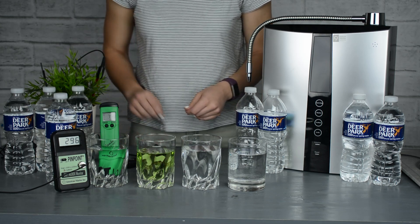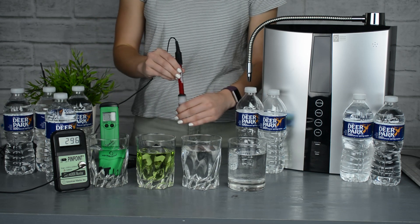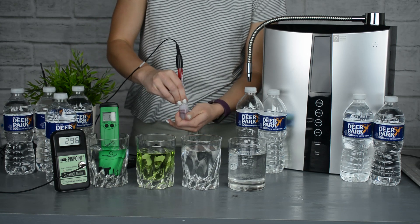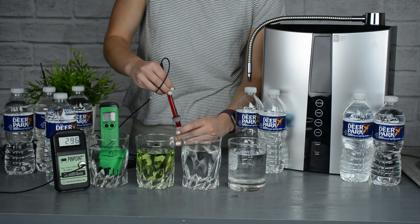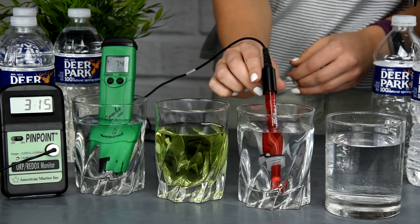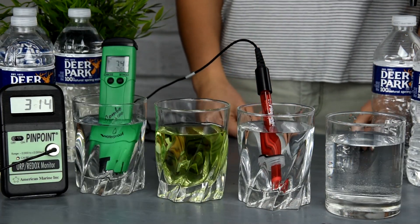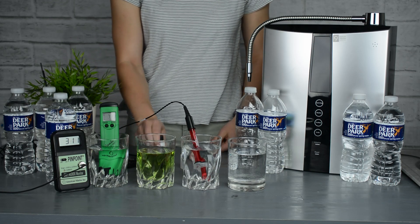Then we're going to grab the ORP meter, open it up, and put it inside the third glass of Deer Park spring water. As you can see, the number on the screen on the far left is around a 300 level, which means that it is oxidative.